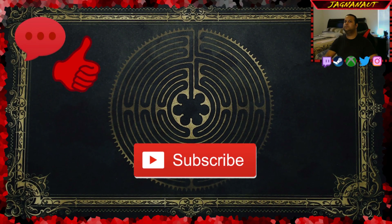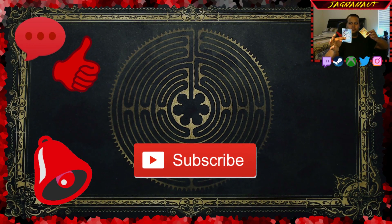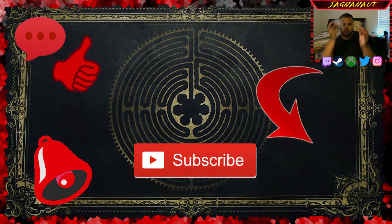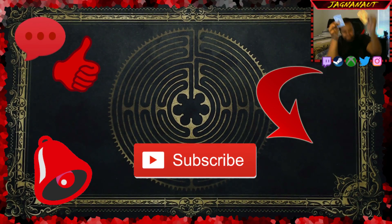Hey everyone, thank you so much for tuning in and checking out my channel. I hope you enjoyed today's video. If you did, please like the video and throw a comment down below with your thoughts. Go ahead and subscribe to the channel if you haven't done so already, turn on those notifications to see when I post new content, and check out all my other content. Thank you all again for tuning in and remember, my friends, stay indestructible.